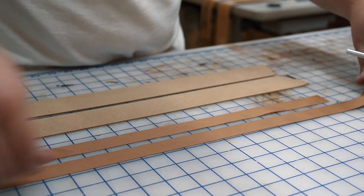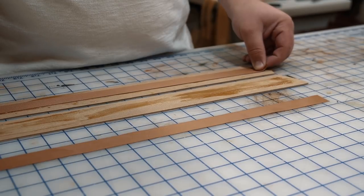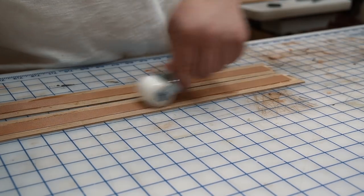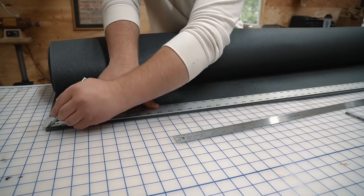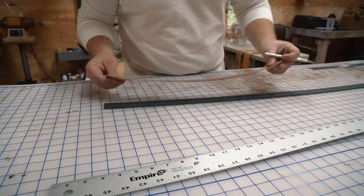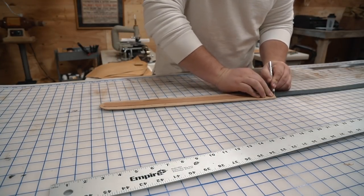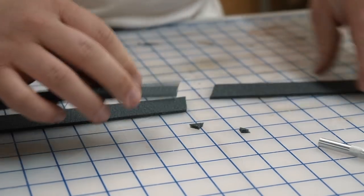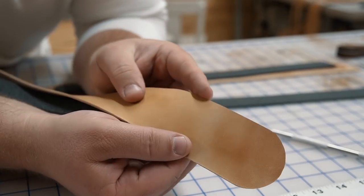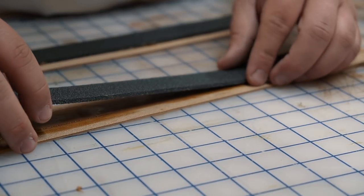Because this leather is so soft the straps would most definitely stretch out over time. So my solution was to inlay some webbing that I had laying around in between the leather. For the shoulder straps I wanted to add a little padding, so I used some one eighth inch foam that I got from Foam Factory and glued it in between the two pieces of leather, and then later stitched it all together. I cut the foam about one inch shorter at the base to reduce bulk while sewing the cover panel over the straps.